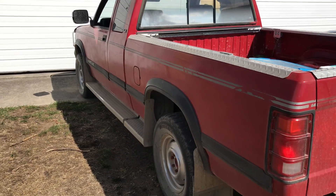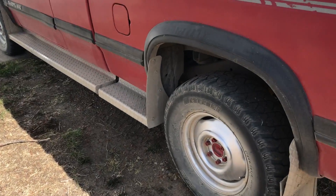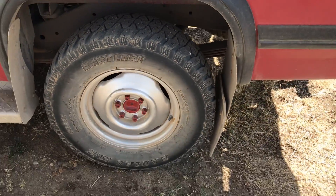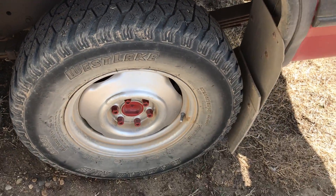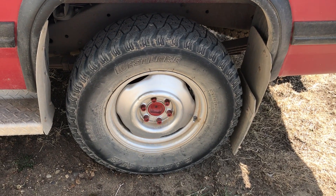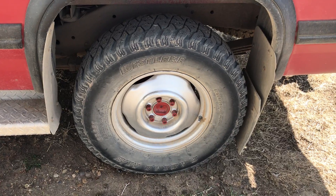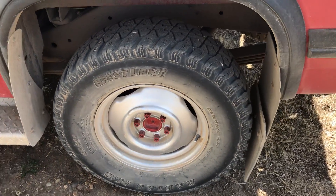We're working on the 1992 Dodge Dakota LE four-wheel drive. I put the summer tires on with the Keystone wheels, and I also installed brand new brake drums and shoes on the back axle.